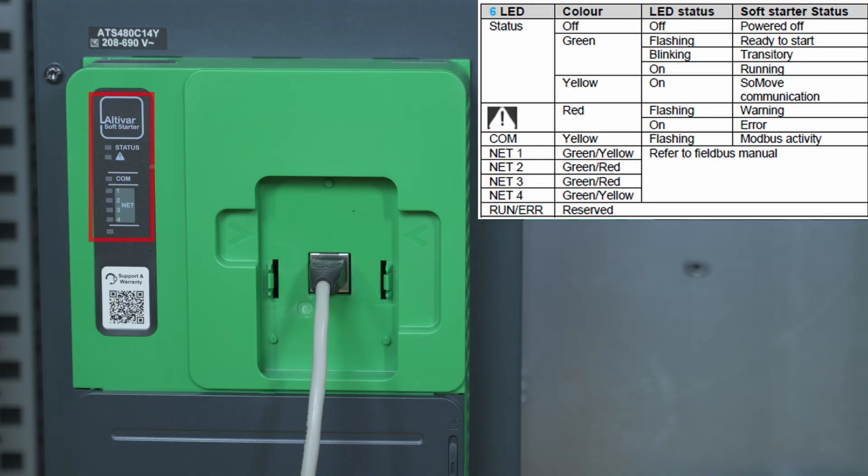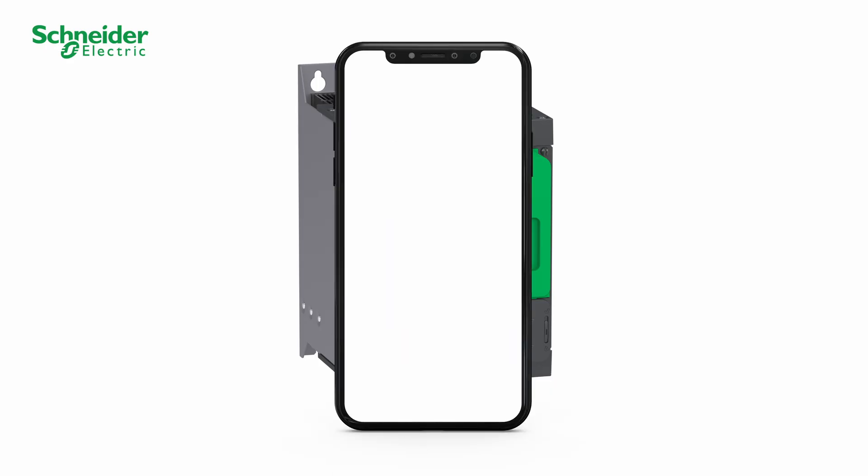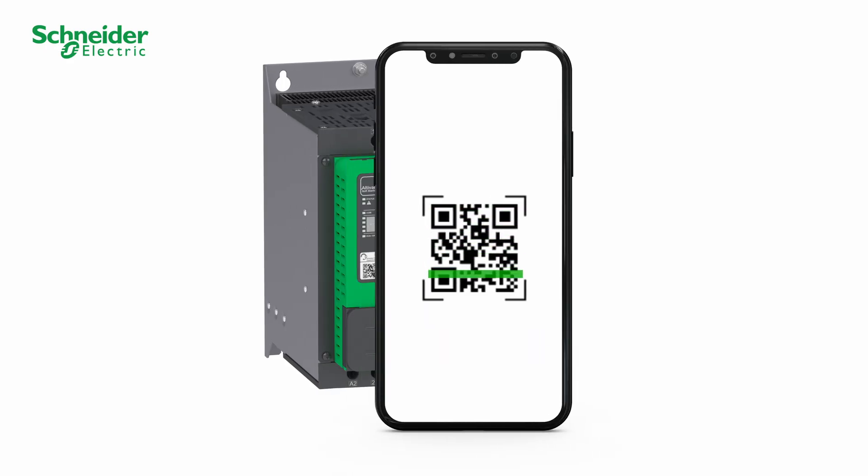You can check the status of your ATS-480 with the LEDs. Refer to the table above to check the LEDs status. Scan the QR code in front of the soft starter to get your product information, technical documentation, and error code explanations in the diagnostics section.